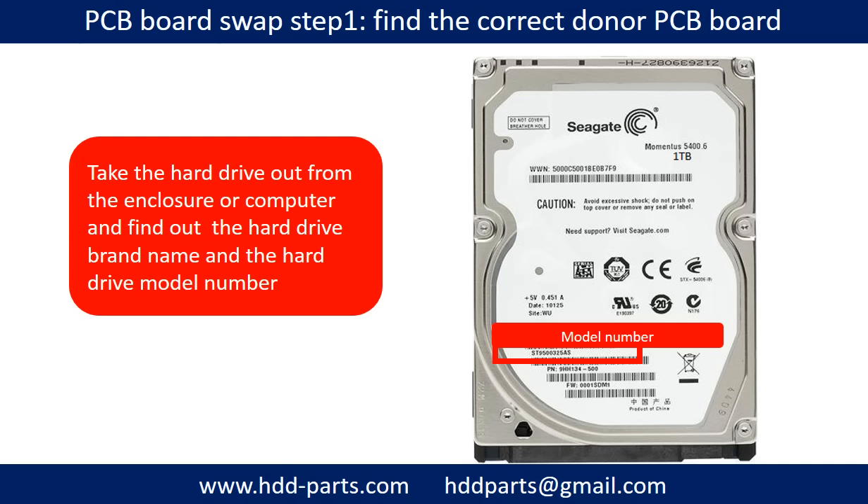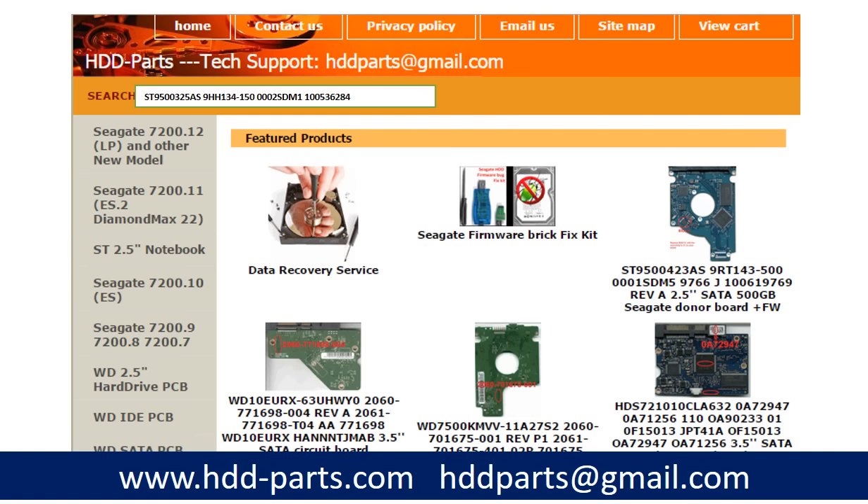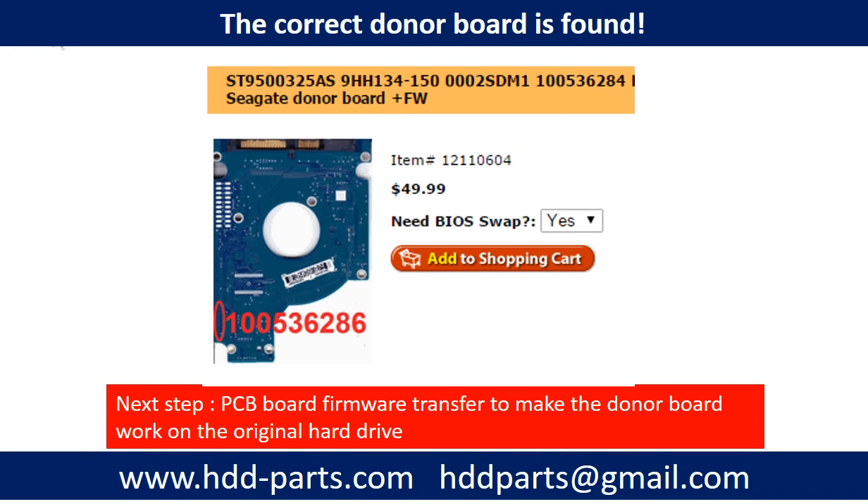Locate the hard drive model number on the front of the hard drive label. Locate the hard drive PCB board number. Different brand names have different PCB board numbers. You may go to hdd-parts.com to check out other brand name PCB board numbers. After finding out the hard drive model number and the PCB board number, use them as a reference to search for the correct donor board. Once you find the correct donor PCB board, that is only the first step. The next step is to do the PCB board firmware transfer to make the donor board work on the original hard drive.